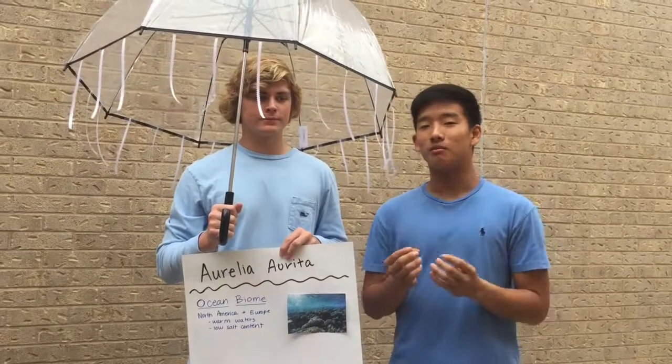Ecology. The moon jellyfish is located in the warm waters of North America and Europe. It inhabits one of the most diverse biomes on this earth: the ocean. The moon jellyfish has adapted to its environment in three ways. First, as a defense mechanism, it has venom in its tentacles. Second, its bell has a large surface area because the only way it gets oxygen is through diffusion through the membrane, so a larger membrane benefits it. Third, it uses the currents in the water to move around because it doesn't have fins.